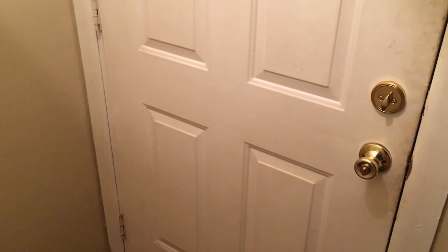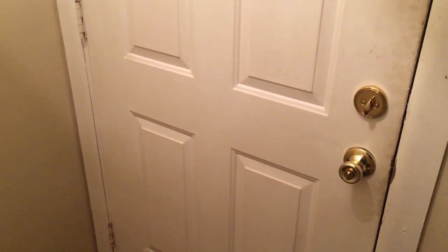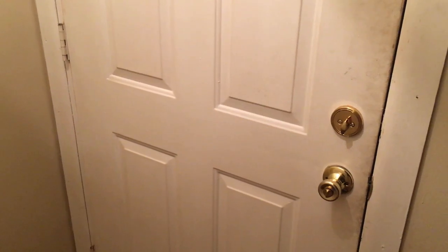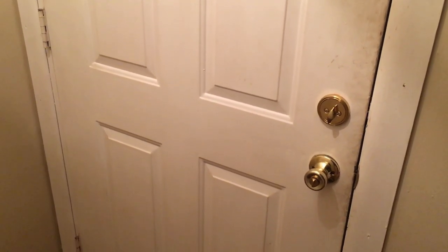Hello everyone, this is going to be an unboxing video of some single bass drum D-drum bass pedals which I bought off Amazon and they just arrived today. This is the box right here and I'm just going to open it up and see what we find, so here we go.